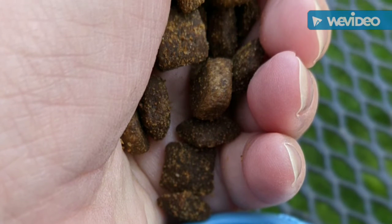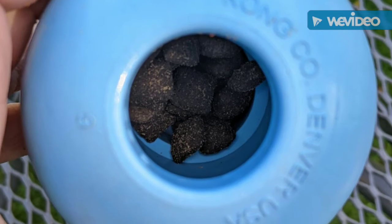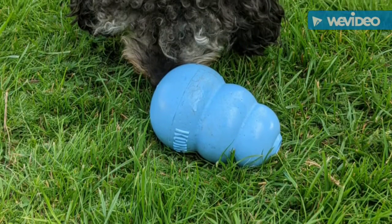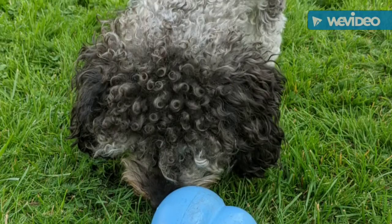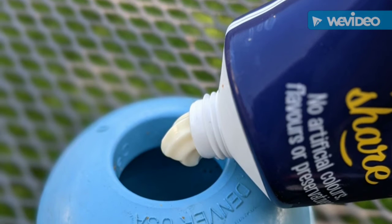Once the kibbles are in the kong, have a look and make sure there's plenty of space in there — you haven't overstuffed it and it's not going to be too difficult for them to get the kibble out. Give this to your dog; it's going to be really easy, all the kibbles will fall out. You may wonder why you're doing it, but believe me — do this every day and you'll end up with a dog that's very excited about a kong.